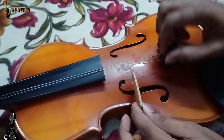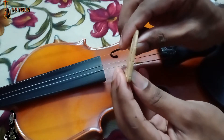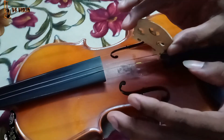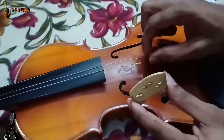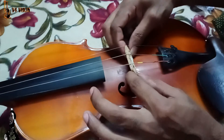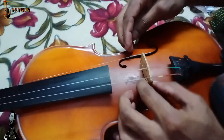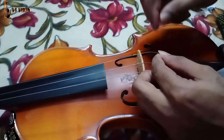The next step is to start the drag through the bridge. If you want to make the strings already, you will have a little bit of a groove mark. If you want to make the bridge, you will have to cut the bridge and fix it to the strings. I will press the bridge. Let's put the string here and put it on the string.